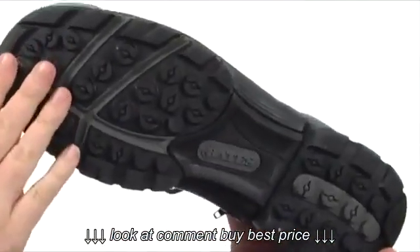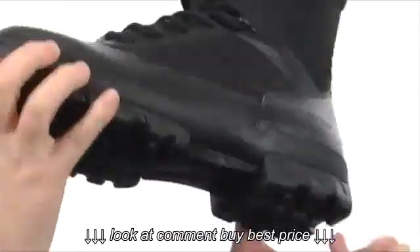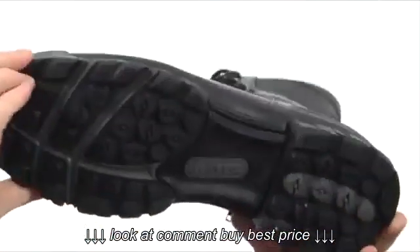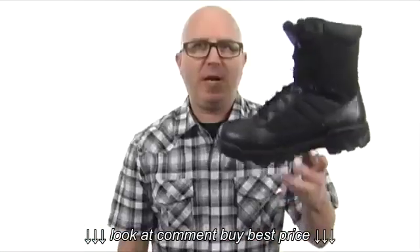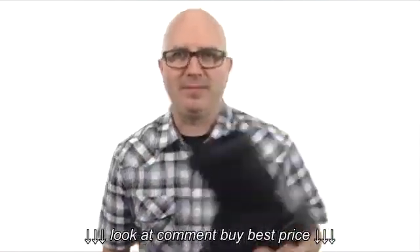Then you've got this durable rubber outsole — it's going to be slip resistant, it's going to be oil resistant. All these flex grooves throughout to give you a nice feel. Crazy lightweight, it's going to perform when you need it to. Pick this one up from Bates.